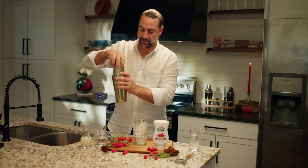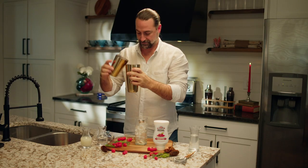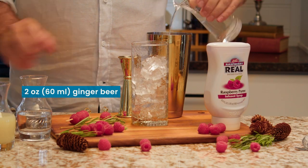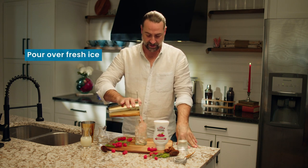Add the cocktail to the shaker, mix it up. To finish off the cocktail, about two ounces of ginger beer adds a nice little peppery spice, and then we top off our glass.